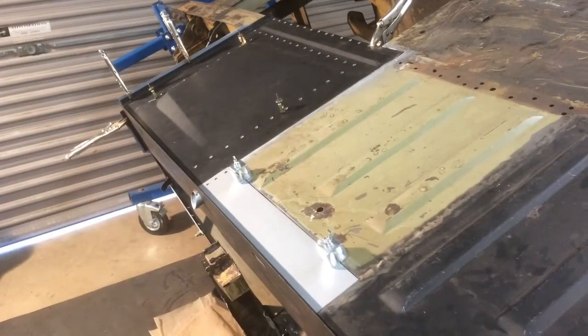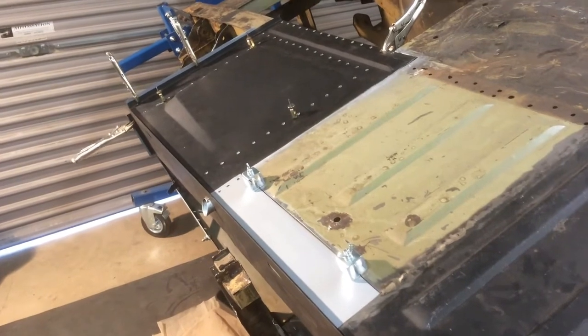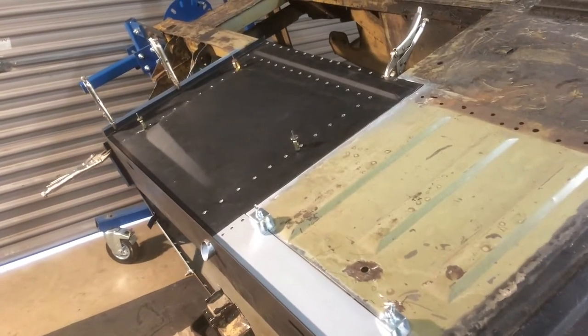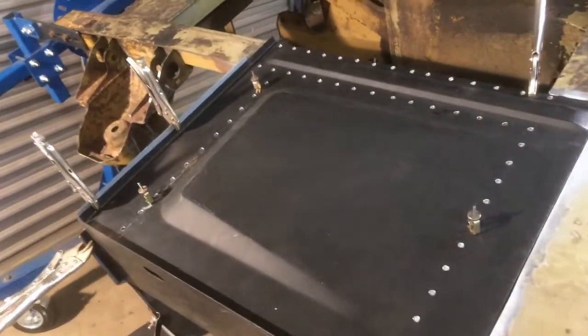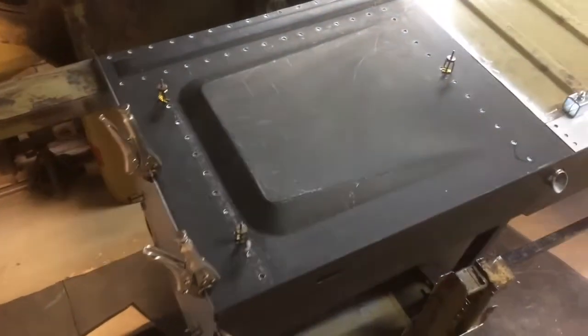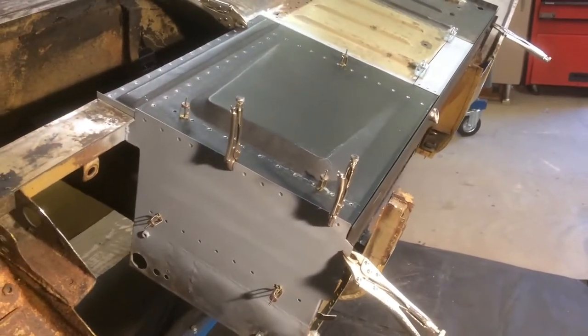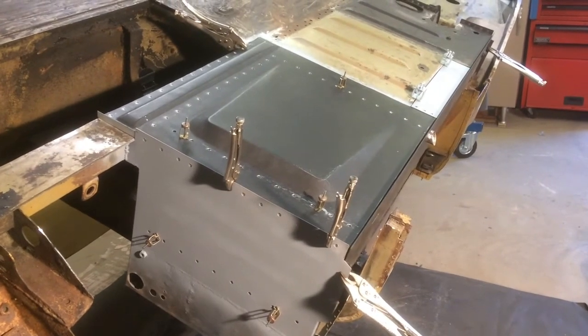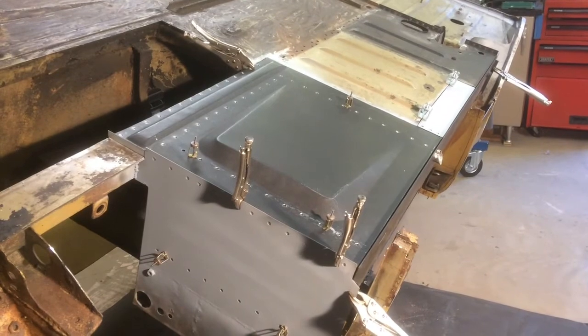I've made the new bit for the centre floor, I've drilled all the holes in the panels ready for the plug welds, and this is the last fit together. I've primed all the panels inside that I won't be able to get to properly afterwards, so now I can start the welding.